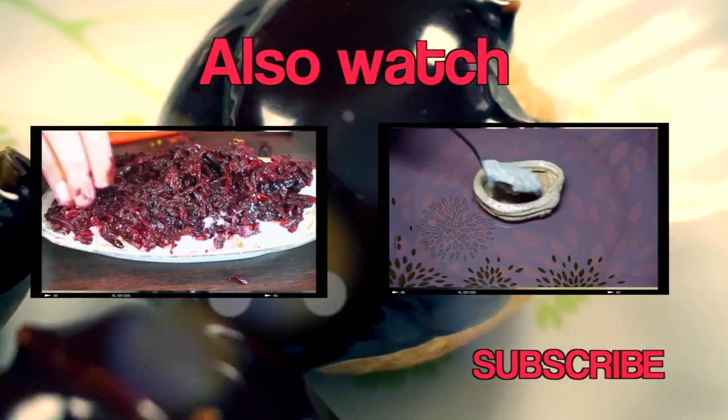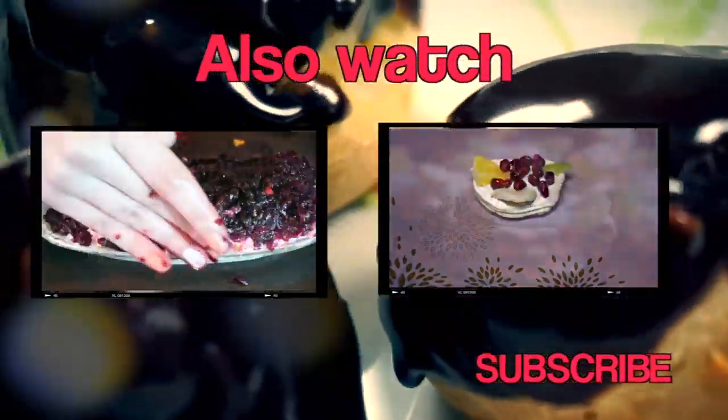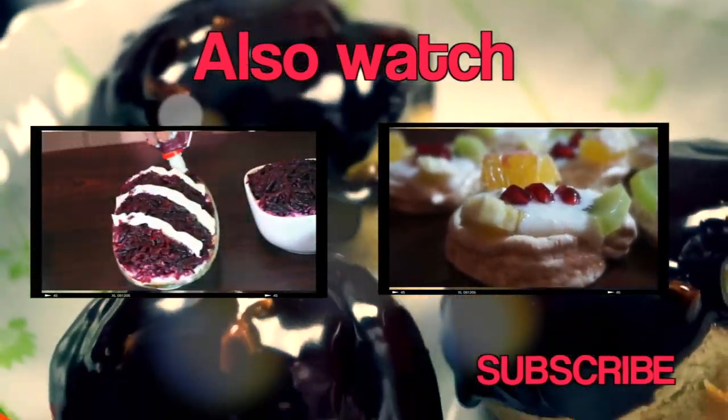That is it. Enjoy! Don't forget to like this video and subscribe to my channel. That is very important.